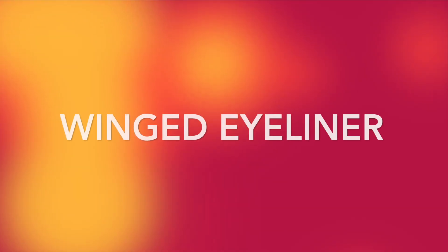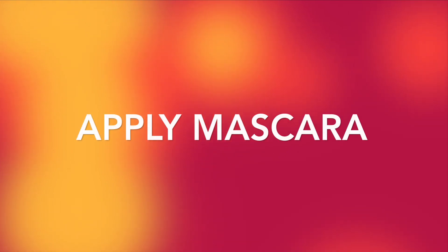Create a soft winged eyeliner using a medium or dark brown eyeshadow. Apply your favorite mascara. And brush out all of the powder.